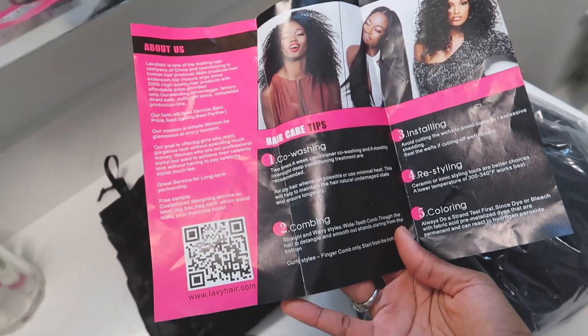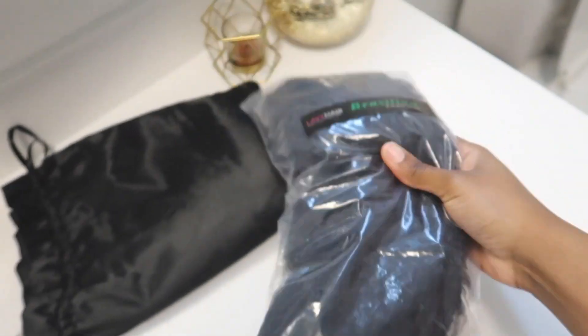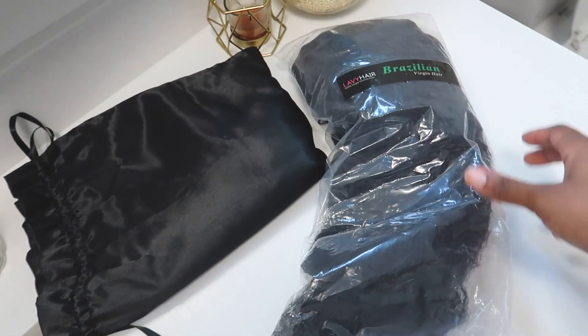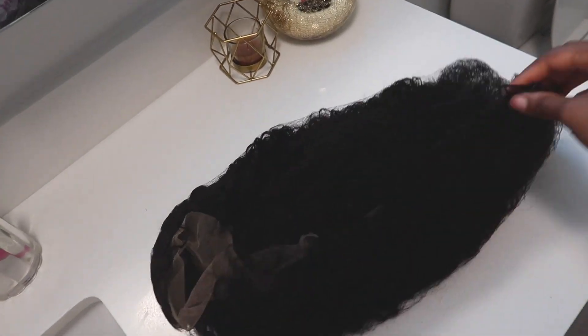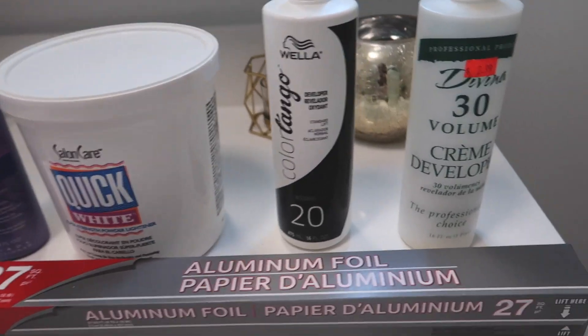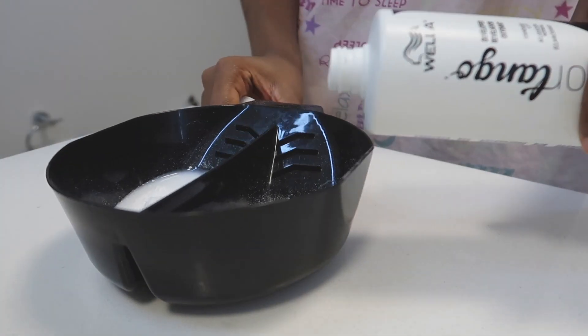You guys are seeing me kind of unbox the hair firsthand, and then I'm showing you how I colored it. I'm not doing an in-depth tutorial, so don't expect that, but I'm just showing you a little clip of what I did and how it turned out. For the coloring, you need bleach, a 30 and a 20 developer, and a shampoo. I already poured and mixed the 30 developer with the bleach.